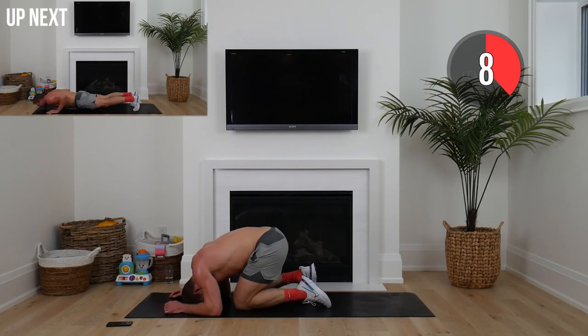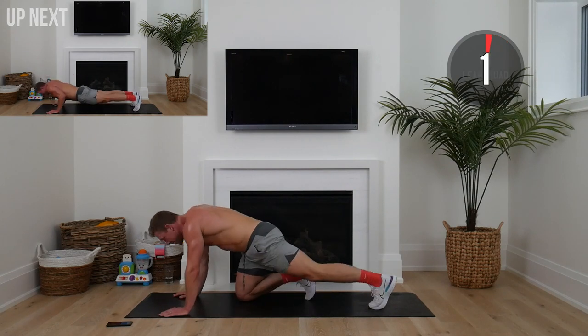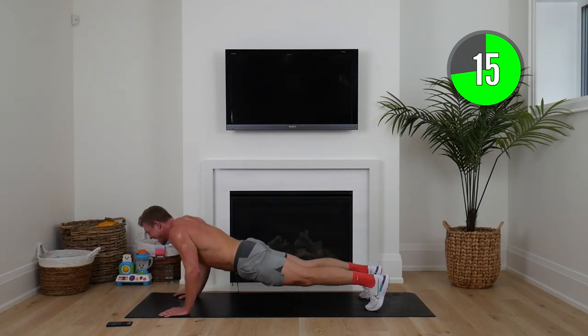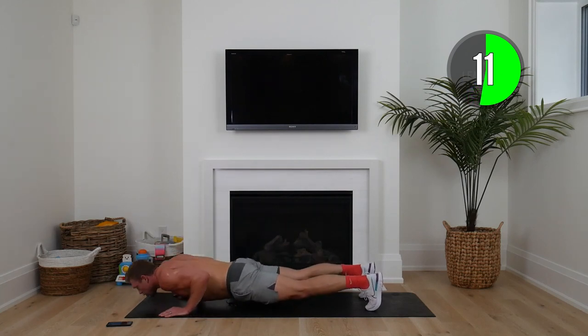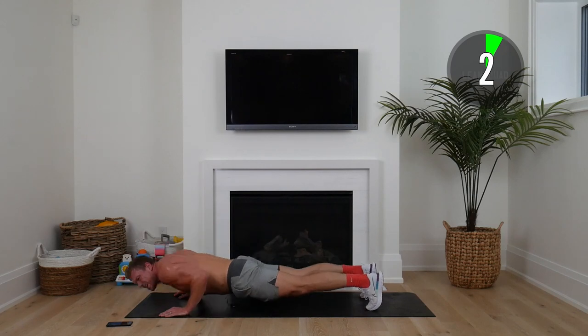Shake out those arms — push-ups up next. Come on, what a start to our journey, start to our day, start to our week. Driving up — remember, whatever is hard for you is lean for you.